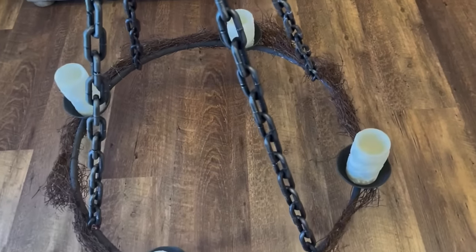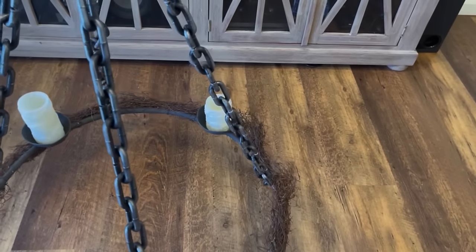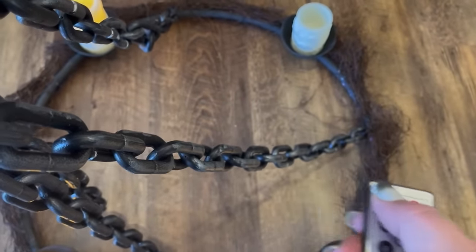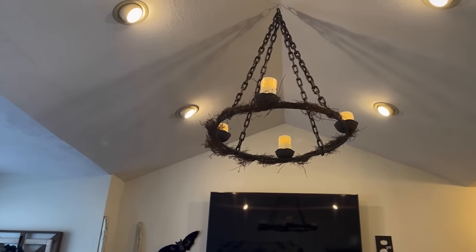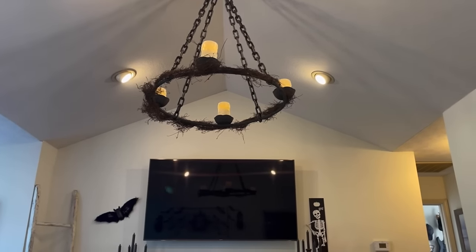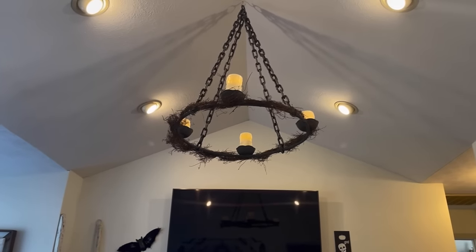You could keep on embellishing as much as you like — put some spiders and bats or whatever makes you happy. But I was going for simplicity. Here are my remote control candles — I was so happy to find these so you don't have to get up and down on a ladder to turn them off and on. And here it is hanging from my living room ceiling. I am so happy with this — I could just do a dance.